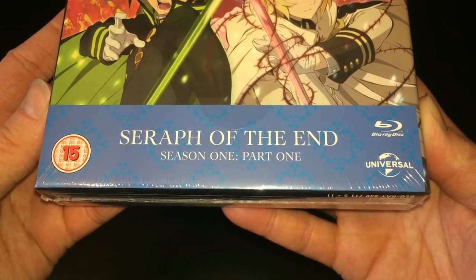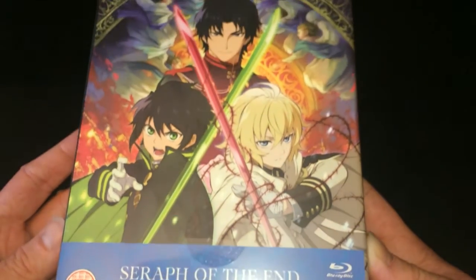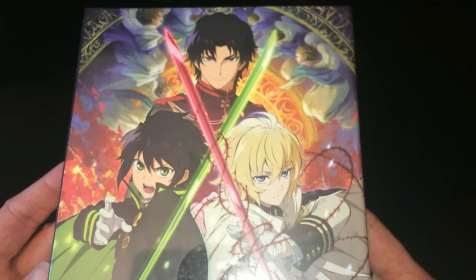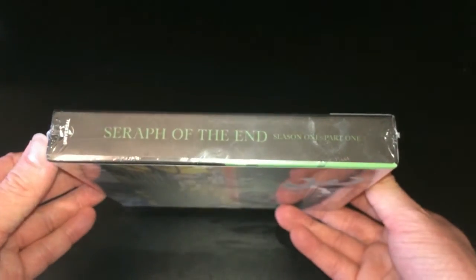To start off with we have the main box itself as well as a little information sheet which says the name of the show, the season, the BBFC, and the Universal logos — so you know that it's a Blu-Ray, you know it's a Universal product, and you know the age rating and so forth.